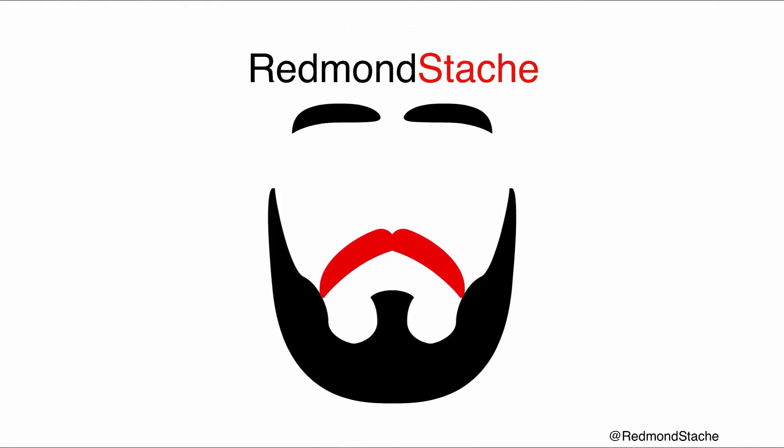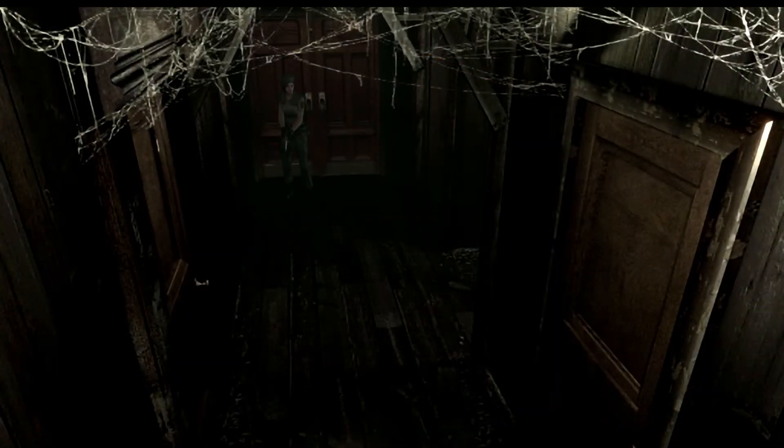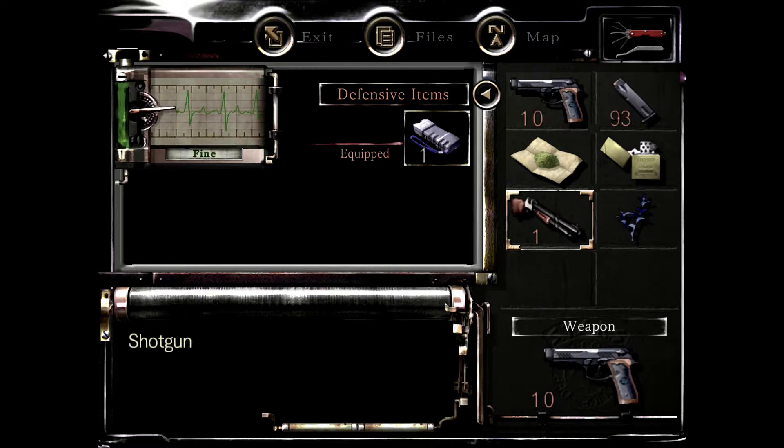Hello and welcome back to Resident Evil HD Remaster. Off screen I went back to the item box, put away the ink ribbons, grabbed this lighter, grabbed this shotgun, and I also picked up one of the blue herbs from next to the entrance, because we're gonna need this and probably want this just for safety.